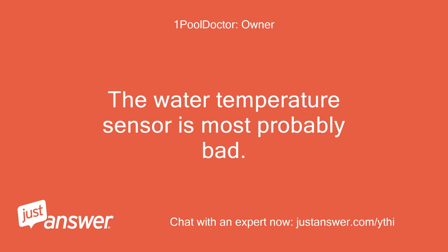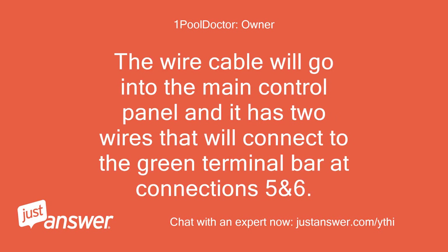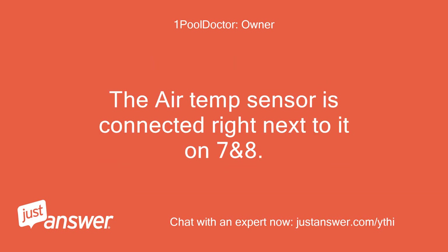The water temperature sensor is most probably bad. This sensor is usually installed on the plumbing between the pump and the filter. The wire cable will go into the main control panel and it has two wires that will connect to the green terminal bar at connections 5 and 6. The air temp sensor is connected right next to it on 7 and 8.